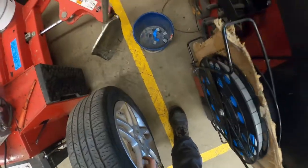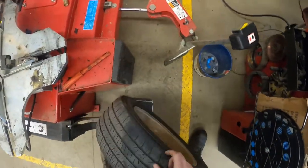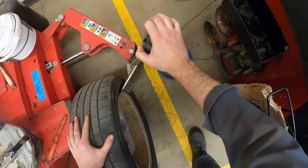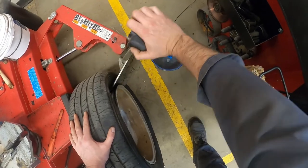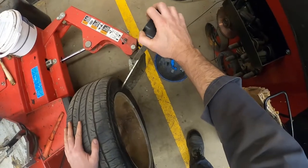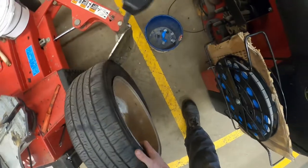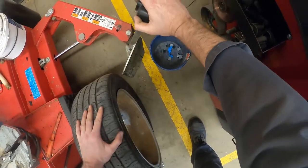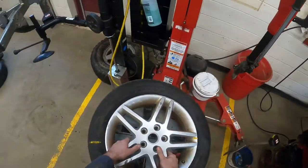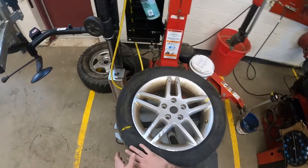I'm going to break the bead and stay away from the valve stem in case it has a tire pressure monitor. The valve stem is at the bottom right now, so I'll work on the other side so I'm not causing a problem. Valve stem at the top. I noticed when I broke this bead it looked like it kind of reseated on the other side, but I think we're good. I'll throw it up here and apply the clamps.